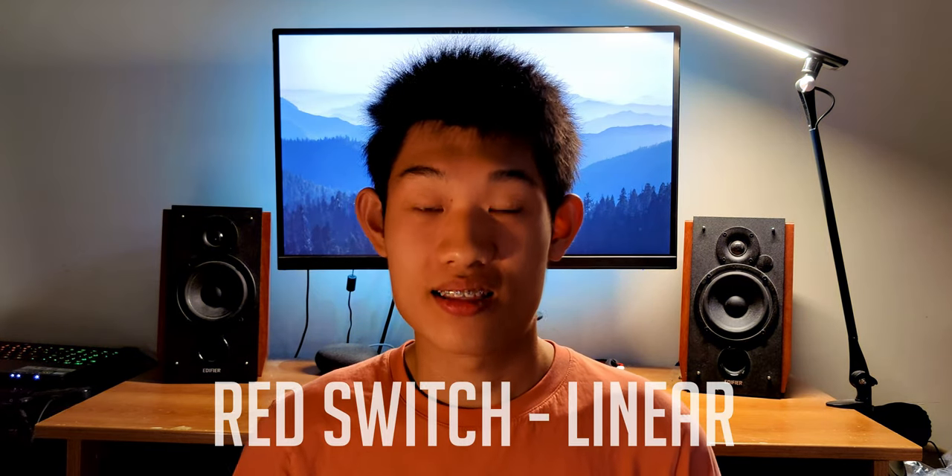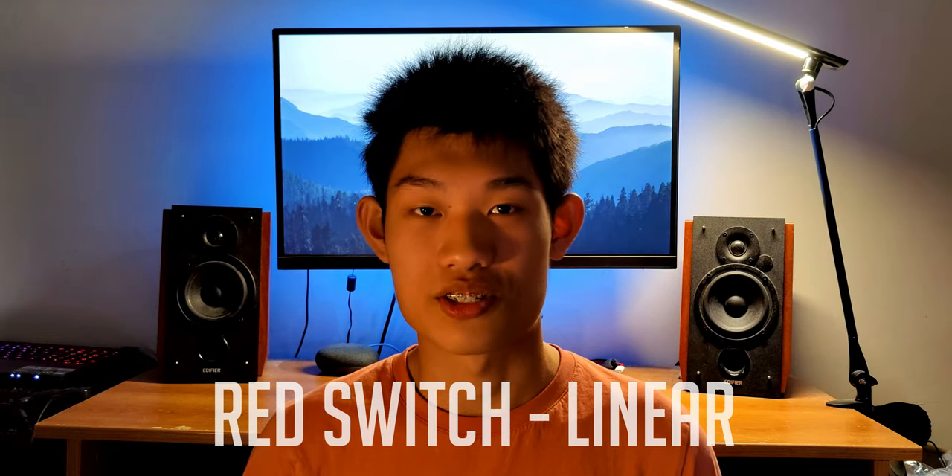There are three main switch types you should know about when buying a mechanical keyboard: the red switch, the blue switch, and the brown switch. Beginning with the red switches, these switches are known as the linear switches, because when you press down on them, the keys go down in a fast and smooth motion with no click or bump. These are what gamers prefer, and this is what they sound like.